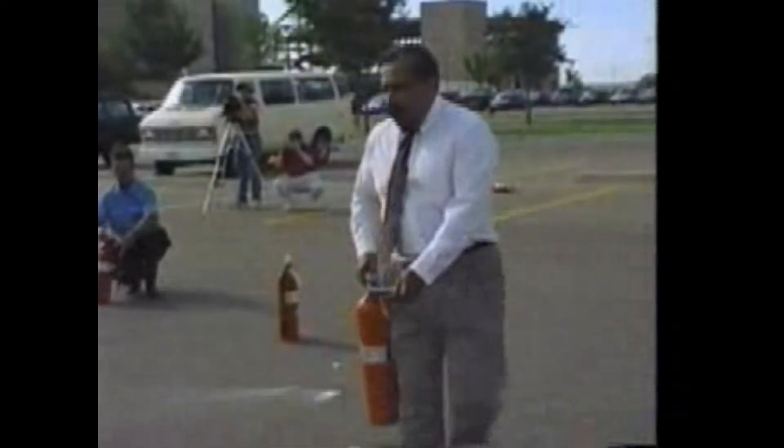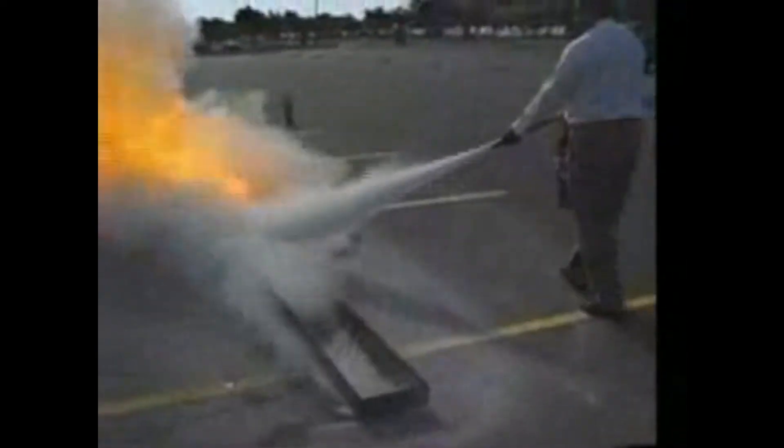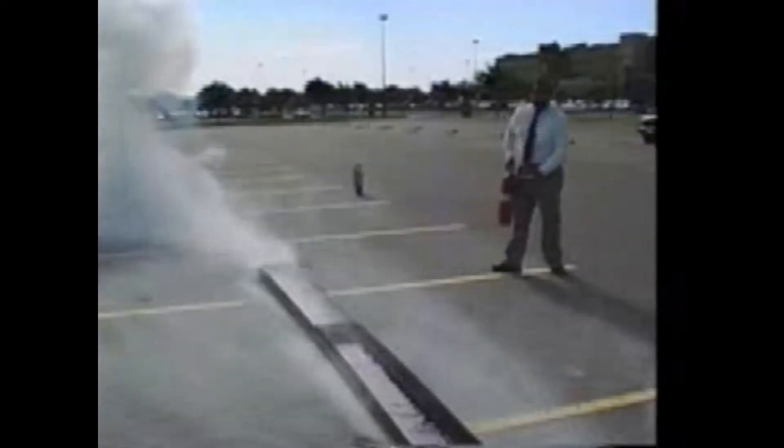Now the pin's already pulled on this extinguisher, and Rick is about the right distance to start. And he made it look easy — real good job.